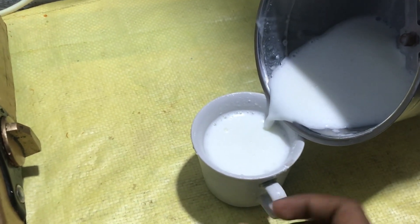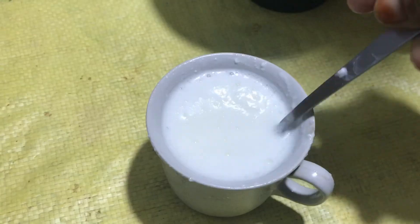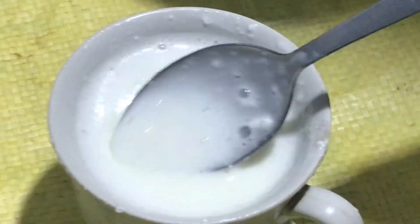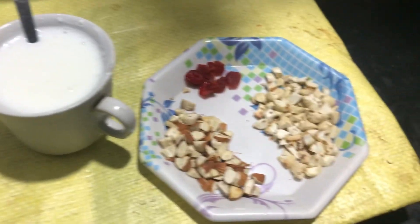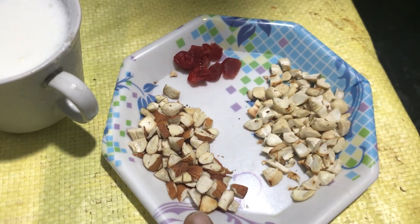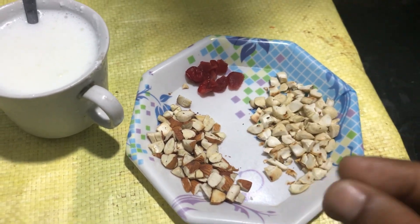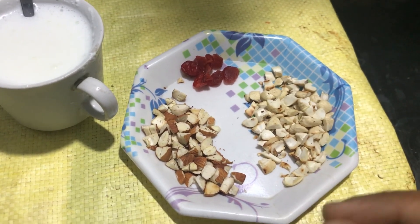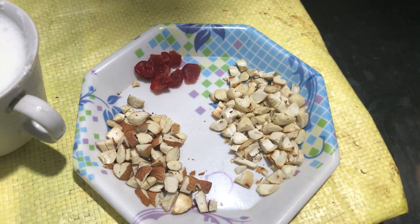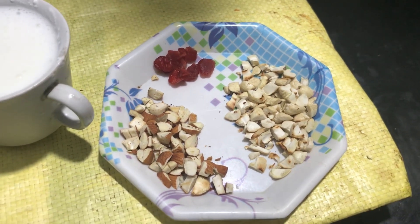Mix the dough like that. Now we have dry fruits here, so we are going to bring GD Puppu, Badam and Cherry. We are going to make this shallow fry, just light for 1 to 2 minutes.